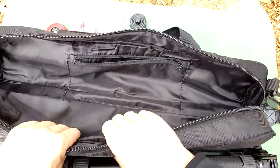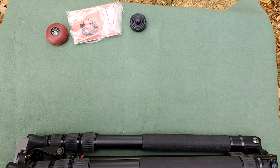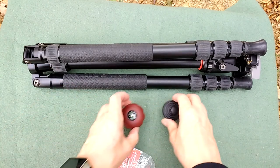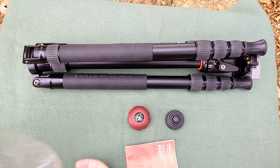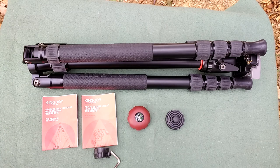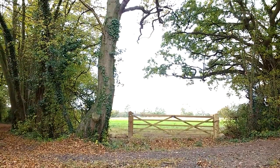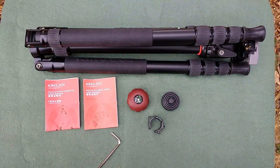The bag is padded and it is very comfortable when it's over your shoulder. I'm really taking my time here because this is something I've put a lot of thought into - making a decision to go from the two or three tripods that I already own up to this one. I'm out on location in nature at the moment, which is pretty much where I spend my time.